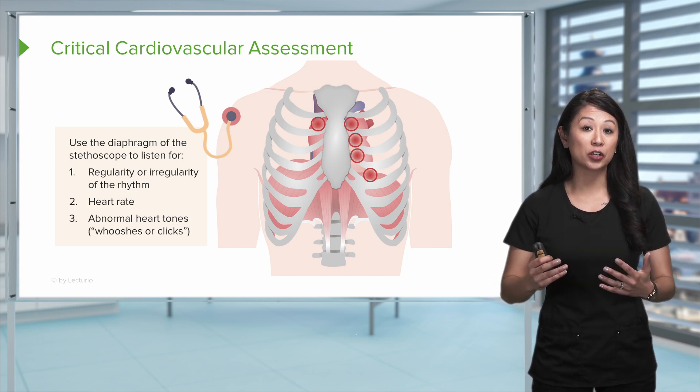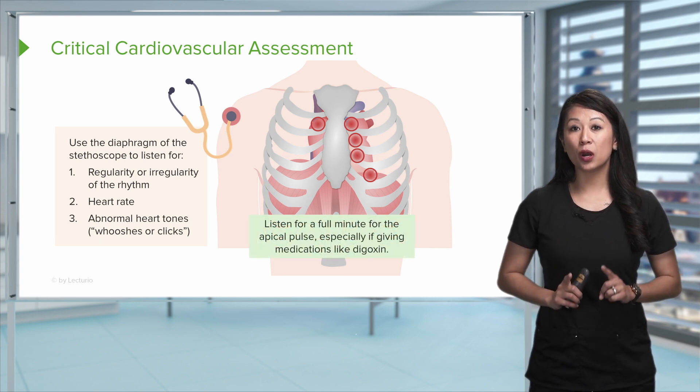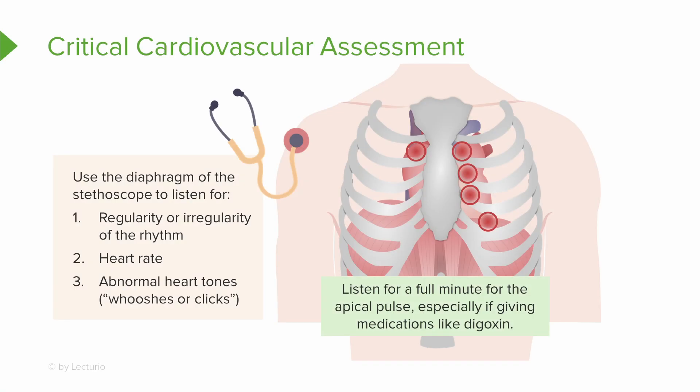You may hear something like an artificial heart valve when listening to your patient. Also, if a patient is on certain cardiac medications like digoxin, it's really important that you listen to the heart or auscultate for one full minute to get a true apical pulse. With digoxin, if the patient's heart rate is less than 60, we will hold that medication. Listening for an apical pulse gives the truest and most accurate assessment.